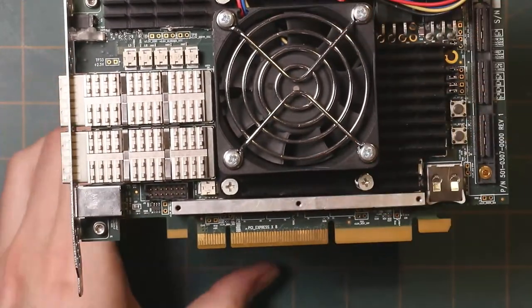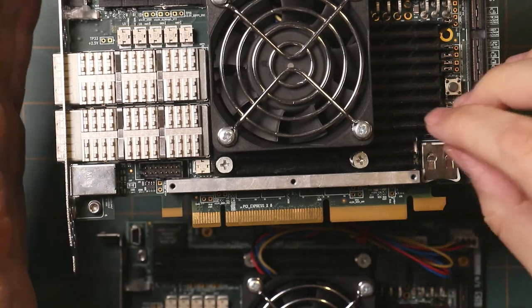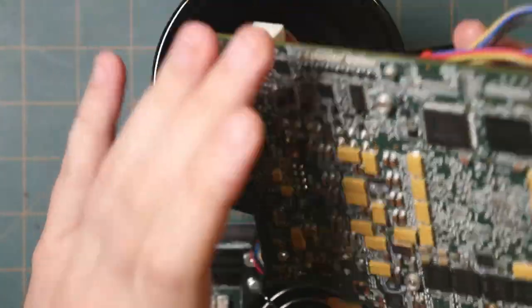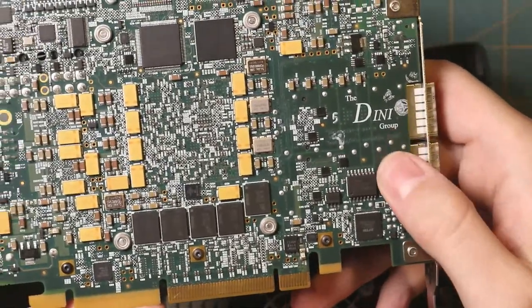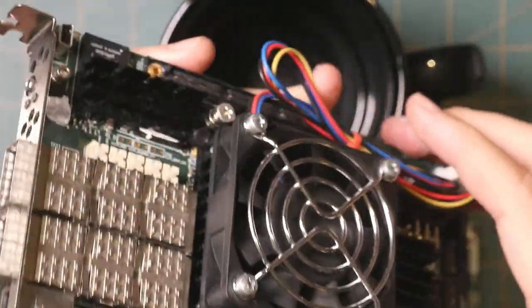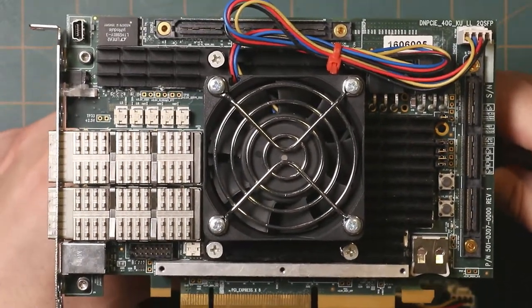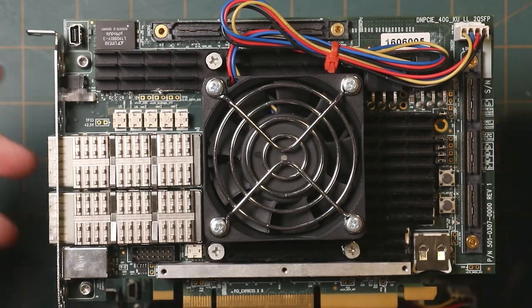Here's one of these boards — I actually have a couple of them. The plan is to pull the heatsink off of one, and then turn the other one on and probe it while examining the first one. These are manufactured by a company called the DINI Group, which is now defunct — they got bought by Synopsys. As an academic, there's no way I'm going to get documentation from those guys, so even though I have a number of these boards, I'm on my own getting them operational.